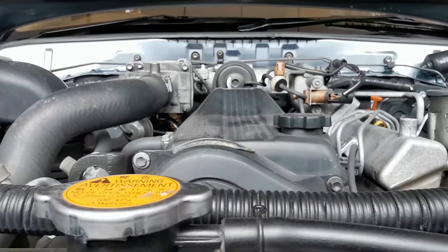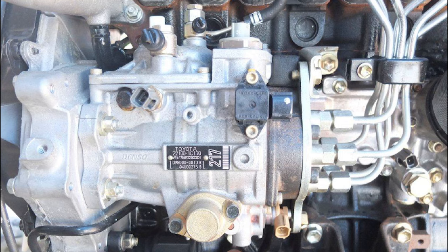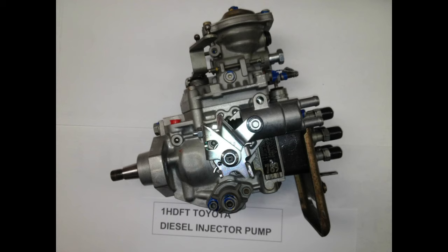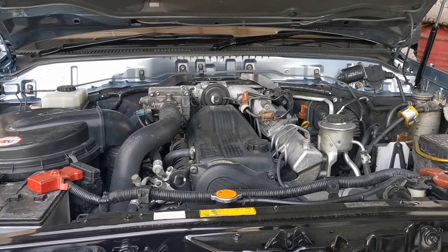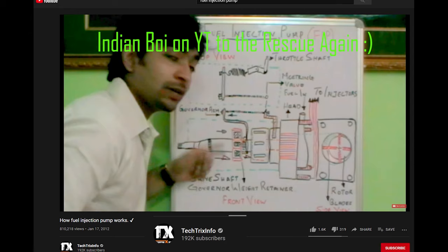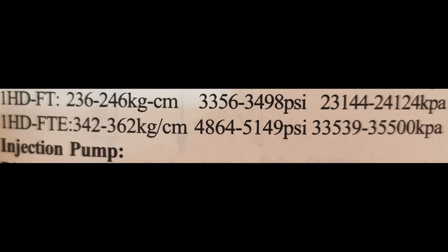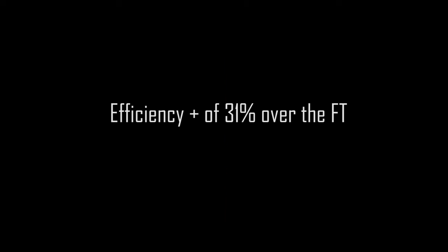The injection pump is the most crucial part of any diesel engine. The injector pump in the FTE is an electronic variant, which is a big step up from the FT's mechanical fuel pump. Looking at this data from a repair manual, the jump in injection pressures from the FT to the FTE is about 31% from its predecessor. The benefits of higher injection pressures are simple — the more efficient the burn, the more power and cleaner combustion you get.